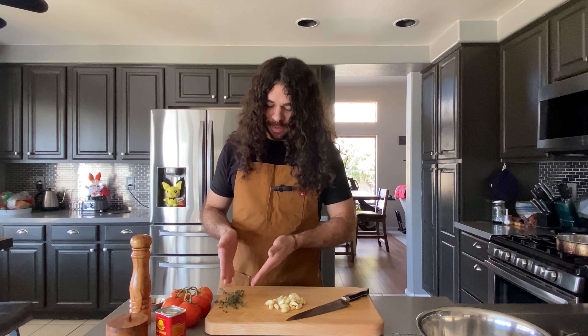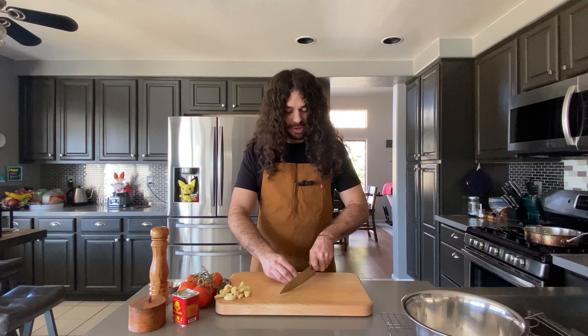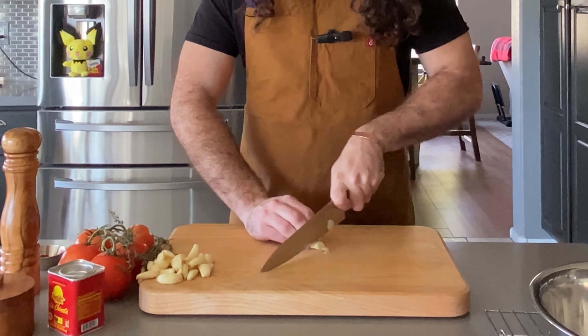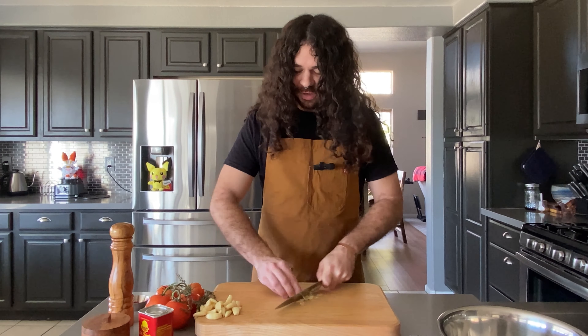Our tomatoes, a bunch of thyme, and a bunch of garlic. We're going to thinly slice the garlic as thin as you can get it with your knife. If you can't get it too thin, don't worry about it. It's going to be smoked and cooked, so a little thick garlic is totally fine.